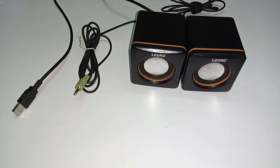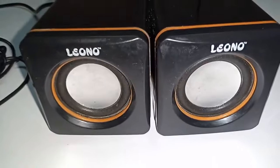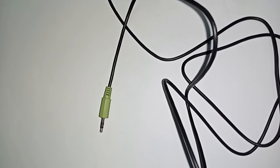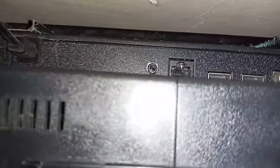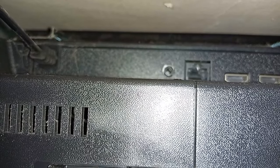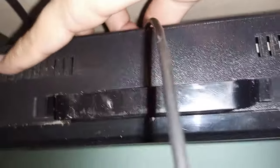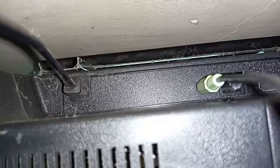First of all, I will connect this 3.5mm jack to my TV, and then I will connect the USB port. For the speaker's jack, there is a port on the bottom of the TV. I will connect the USB and the USB port — you can see it on the right side of the USB port.